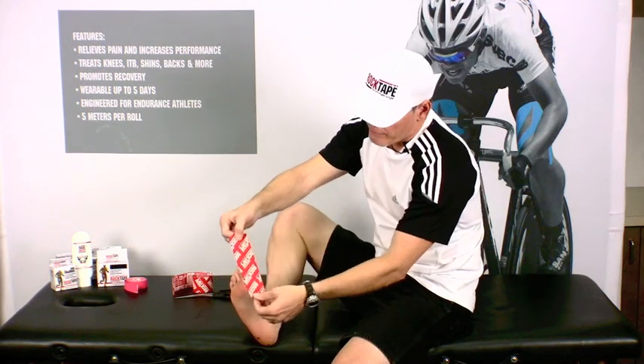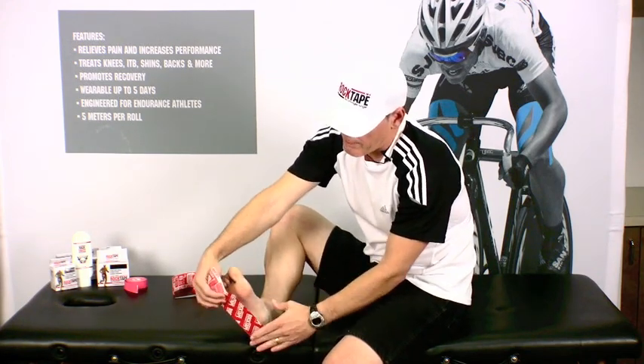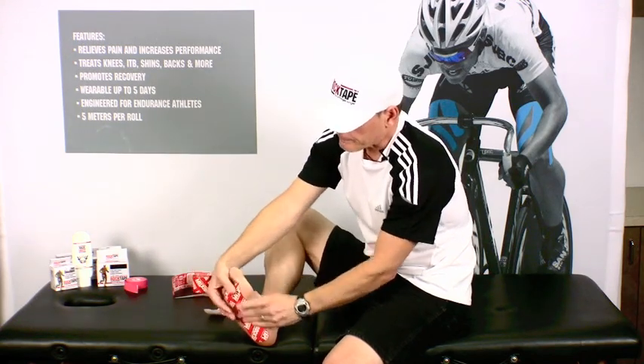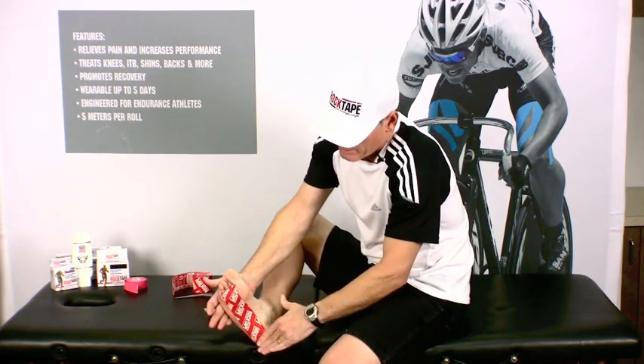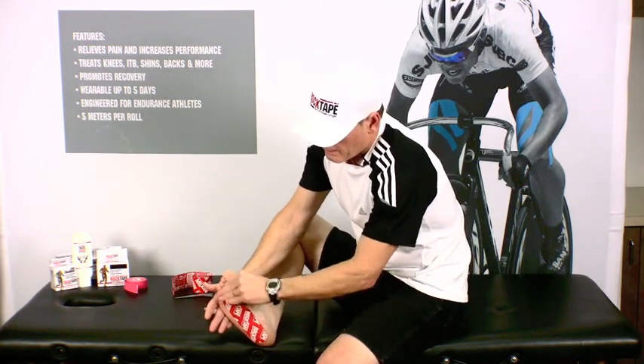Go ahead and flex your foot and anchor the tape at the heel, then flip the tape over and run it right up the middle of the foot with zero stretch. Go ahead and use your hand to activate the adhesive and rub it down.